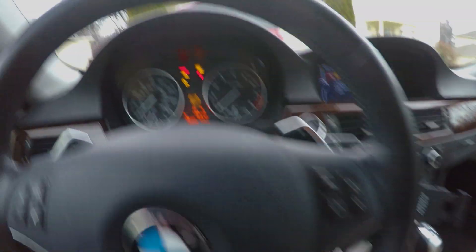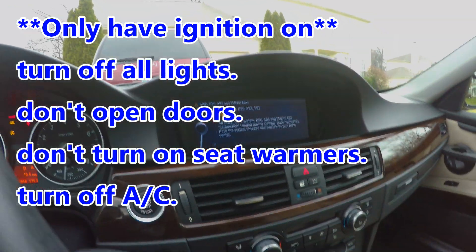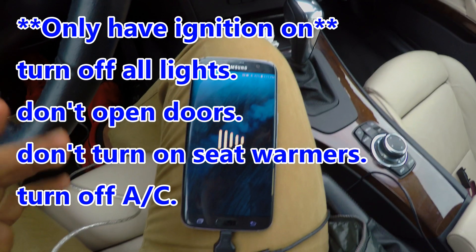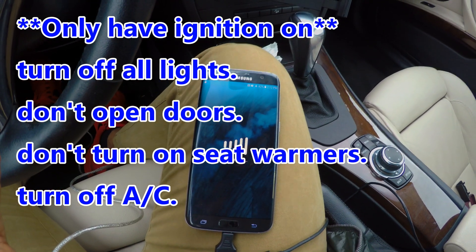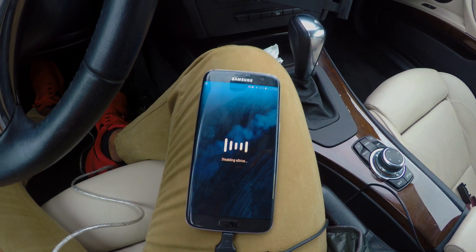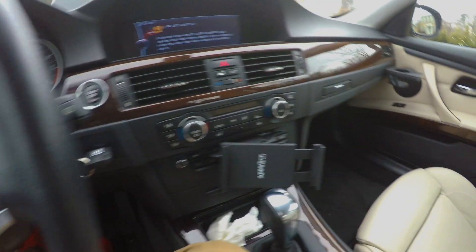So we are disabling the X-TRAP as we speak. The process takes roughly three minutes or so. Me being bold, I am not using a portable charger — I think I should be alright. One thing's for certain is they want to make sure that you have all lights turned off, nothing turned on, no heaters, nothing on.